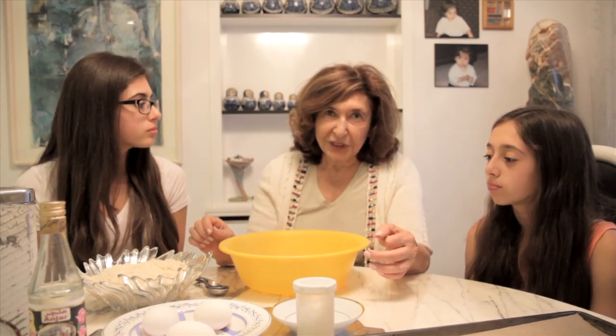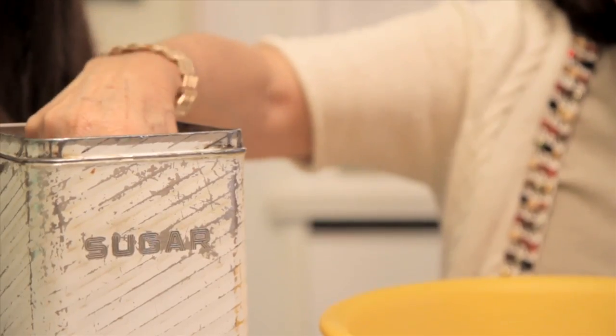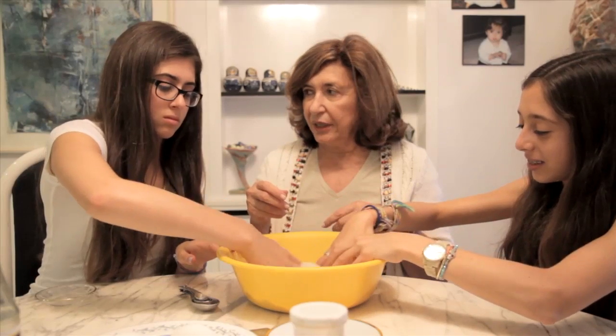There's no actual recipe — I'm going to give you the ratio. You can make one cup or ten cups of cookies. The thing is, for each cup of almonds — ground almonds — it takes half a cup of sugar. But I don't like it so sweet, so I put less than half a cup. Now mix them with your hands so the sugar and the almonds don't stay lumpy in one area.